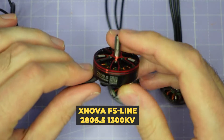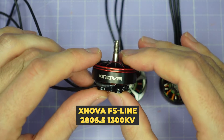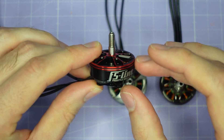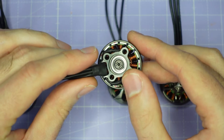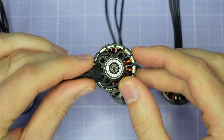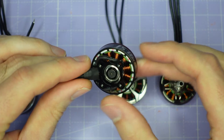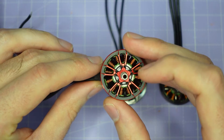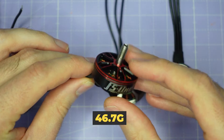Then we have this 2806.5 motor from Xnova. This is the Freestyle line — again a two-piece bell, single-core winding, M3 shaft screw, and the magnets look a little bit thinner on this one compared to the Brother Hobby. That can actually sometimes be a good thing though. This is also a pretty lightweight motor, coming in at 46.7 grams.